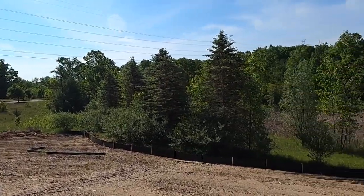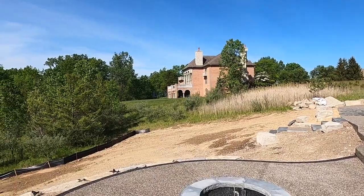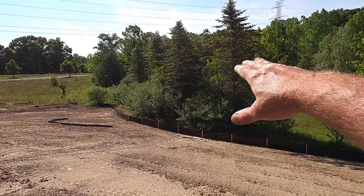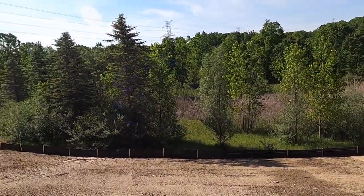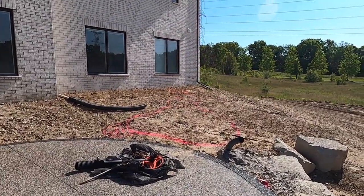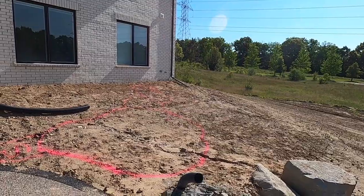You can hear the birds in the backdrop — this is a very natural setting. We've done work in this subdivision before; big homes, very quiet, lots of wildlife. Lots of deer down in these lower areas, lots of birds are going to come visit this site. We hope the homeowners really enjoy this in their new home. Without further ado, we're going to get started and make some magic happen.